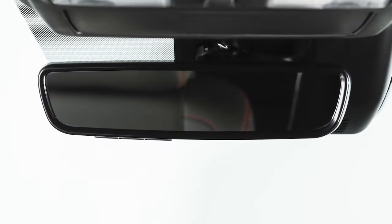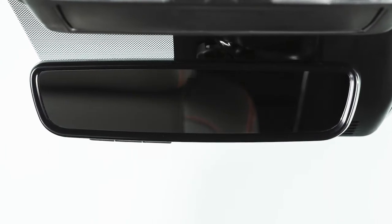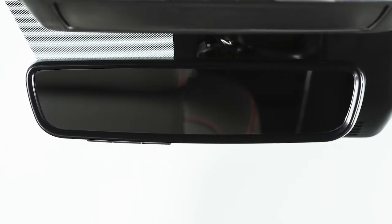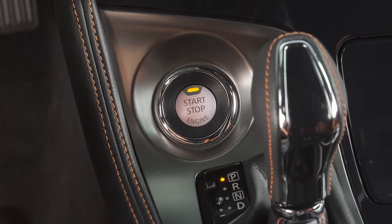Your vehicle's automatic anti-glare rearview mirror is designed to automatically dim according to the brightness of the headlights of the vehicle behind you. This feature is activated only when the ignition switch is in the on position.